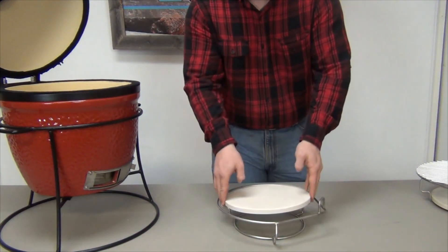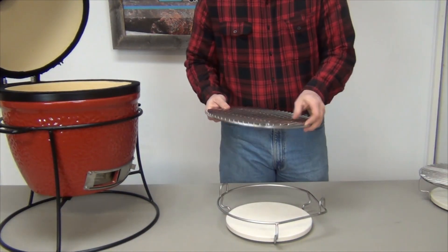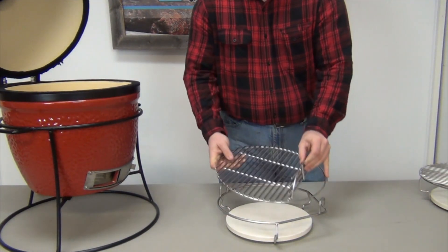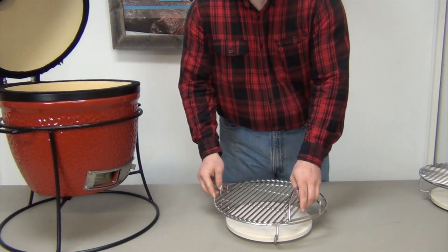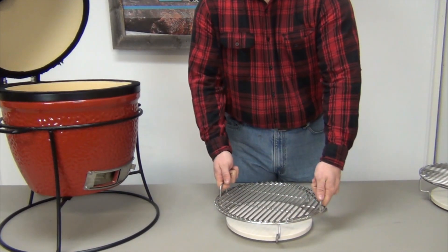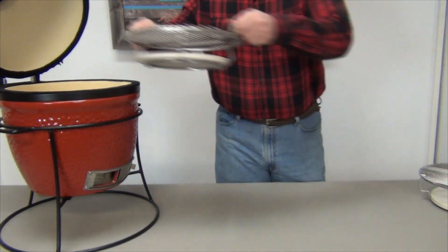Assembling the Little Joe Wu couldn't be simpler. Take the 10-inch stone that comes with the grill and put it on the bottom ring. Take the stock grid, line up the front of the grid with the triangular front elbow of the Wu, and slide it on top. Once you've done that, simply slide your fingers through the handles on the front and back of the Wu, pick it up, and put it in the grill.